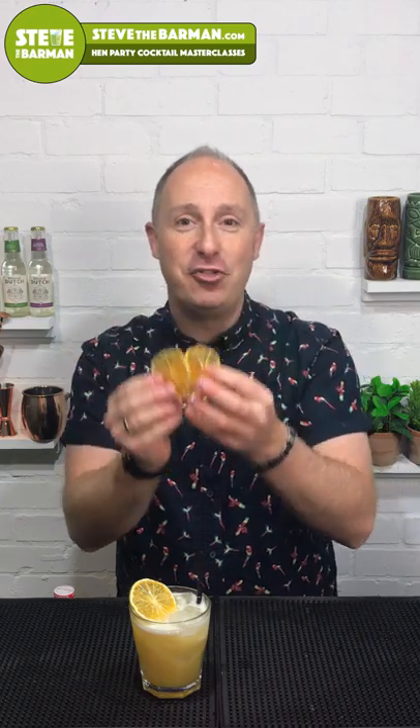That, ladies and gents, is my Mai Tai. The full recipe will be in my blog. In the next video I'm going to do a gin and tonic video where I'll try three or four different gin and tonics with different dehydrated fruits to see how that alters the taste. Stay tuned for that, and remember to hit subscribe and the bell notification so you get notified every time I upload.